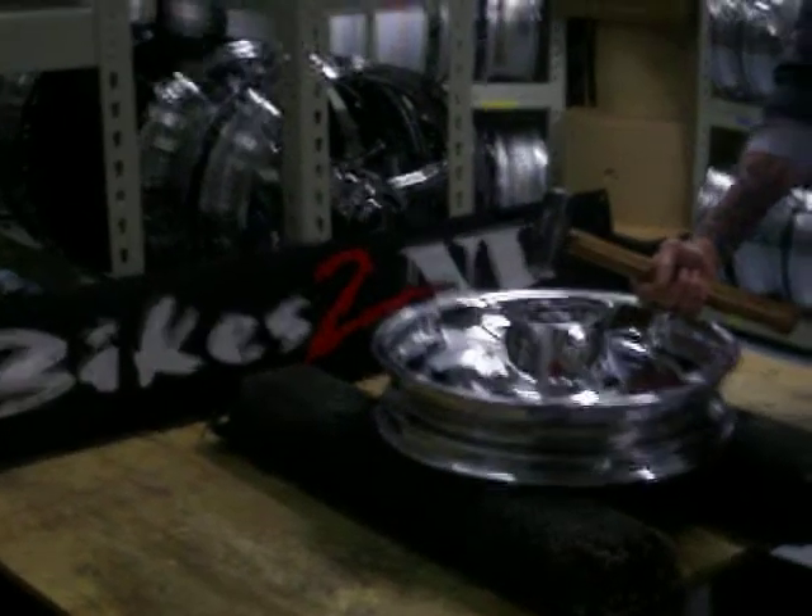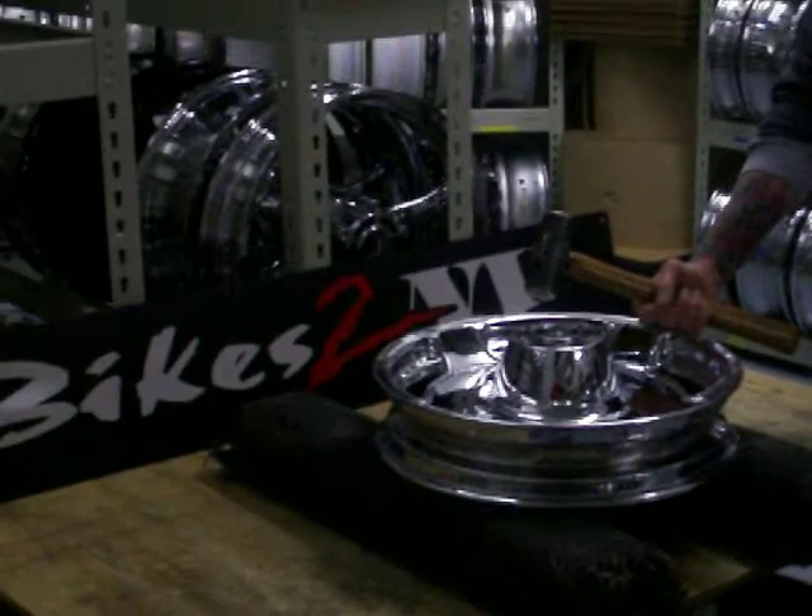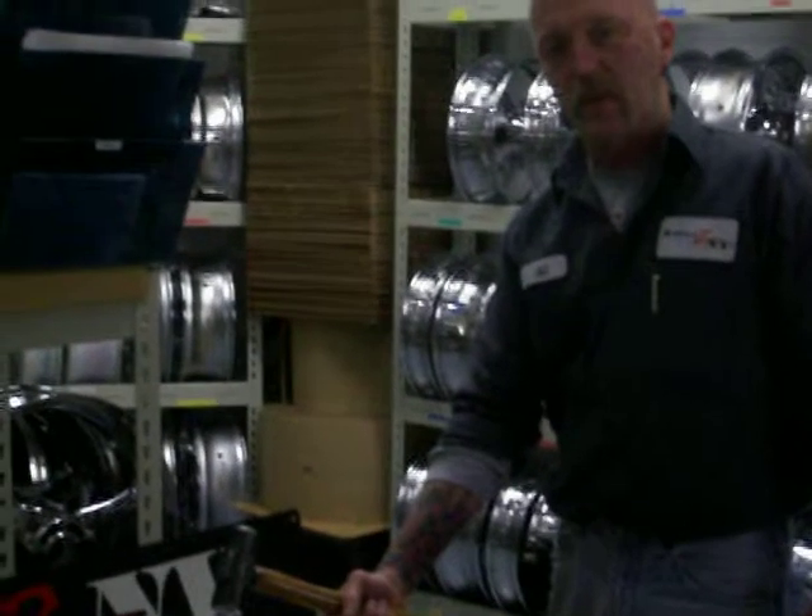This is called the hammer test. My name is Al Milford from Bikes Demi in Columbus, Ohio. We've been in the chrome wheel business for over 15 years.